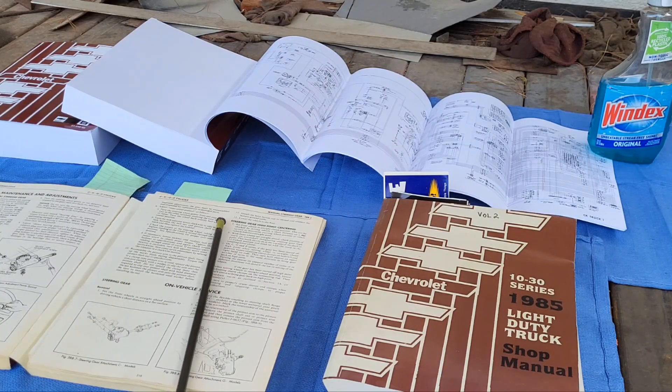I did it because you never know when you're going to need some information that might not be in a Chilton or a Haynes. If I need to know something, I want to find it, and I'm probably going to find it in the GM factory shop manual.